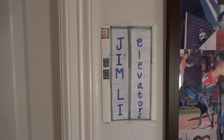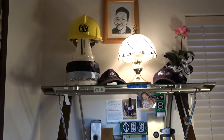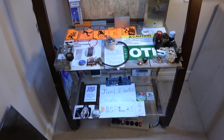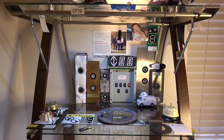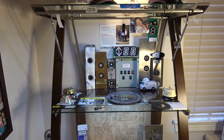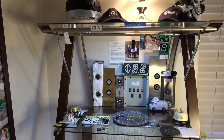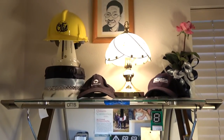Hi everybody. This is Jim Lee Elevators here on YouTube, and today we're going to be doing an updated tour of my elevator collection display. It has been a while since I've done one of these — since 2016, I believe — and I'm very excited to finally get to do this right now. Before I get started, I'd like to remind you that today is daylight savings time, which means to turn your clocks back one hour. Now we will get started at the top shelf.